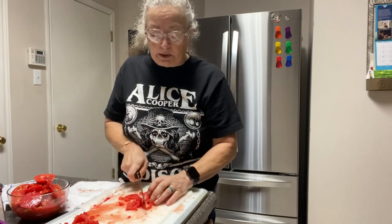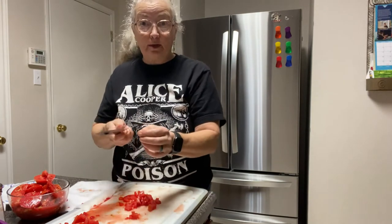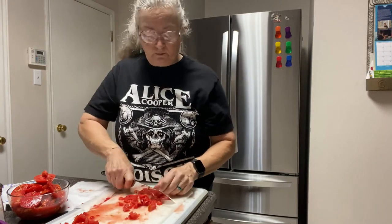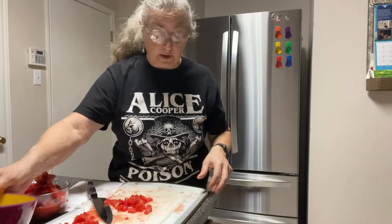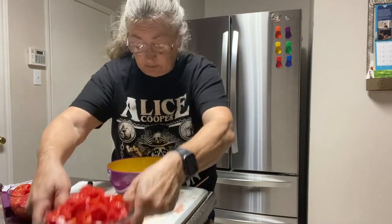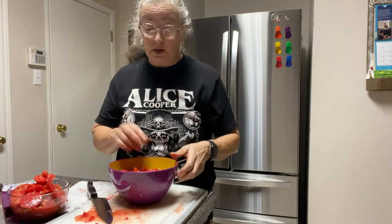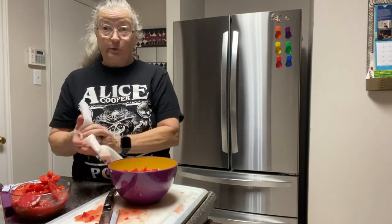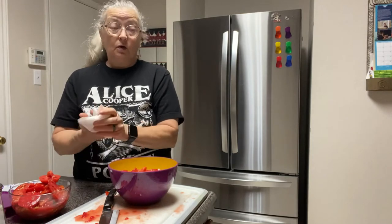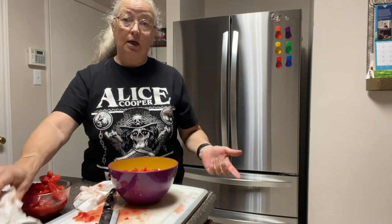The biggest difference I noticed was in the preparation of the tomatoes. A lot of people will score their tomatoes on the bottom, drop them in boiling water for a minute, and the peel comes off easily. I am an impatient person and I happen to love tomatoes, so I just chopped up my fresh tomatoes without peeling them. My husband and I both love this dish just this way.